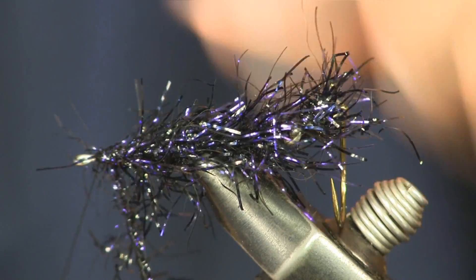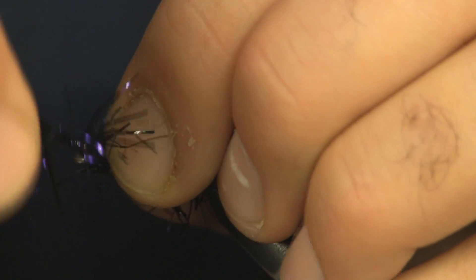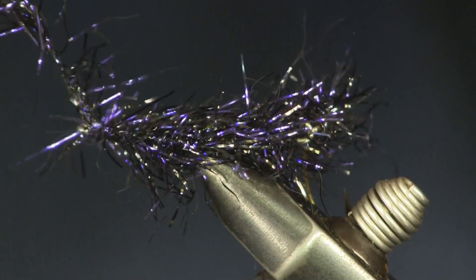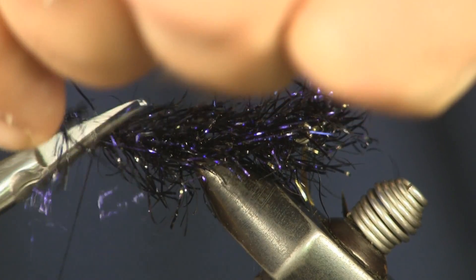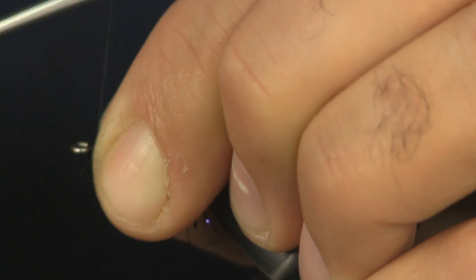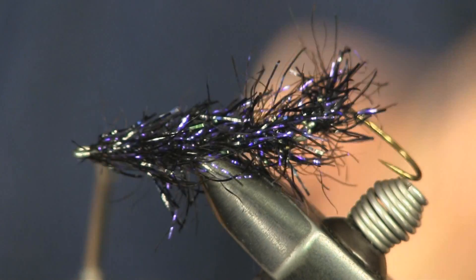We're just going to keep wrapping this forward, get it up to the end, and tie it off again. Cut our tag end. Now we have the finished tail section of this fly. This is a pretty long fly — when it's all said and done, it's about a three-inch fly.